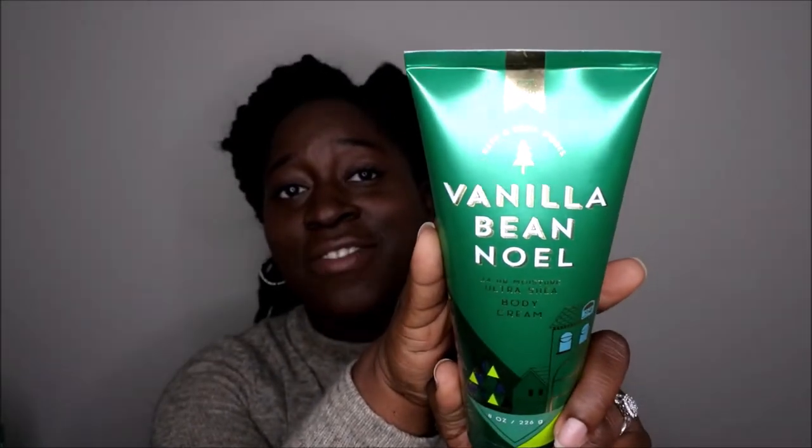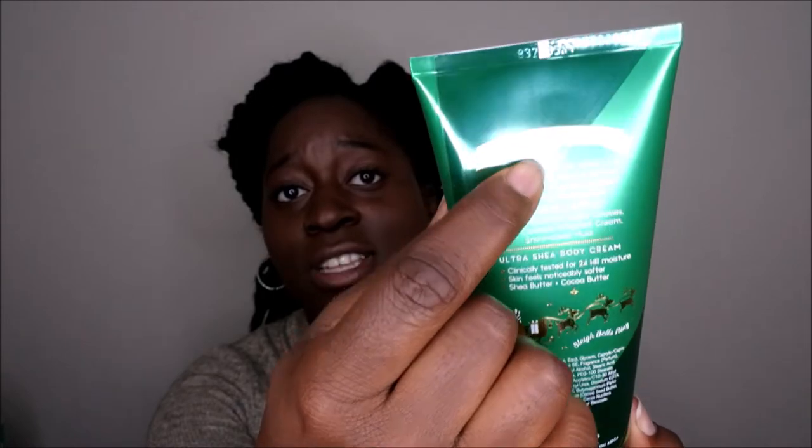Next I have some Ultra Shea body creams — again Vanilla Bean Noel. I have so much of this stuff and I need to get through it. This is from the 2018 collection and it seems like it's already turning as well. The smell is kind of weird — after I put it on my hands the other day it had a plasticky smell after it dried down and didn't feel as moisturizing. I'm not sure if it's already gone bad — let me know in the comments! I also have the Sensual body cream to go along with the Sensual body wash, which I did a review on, but I'll probably keep those in the background and won't get around to them until next fall.